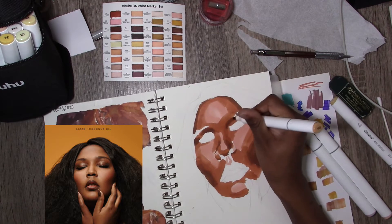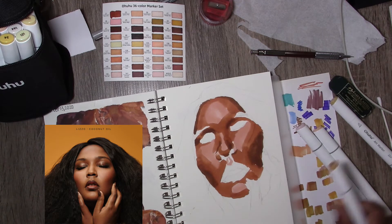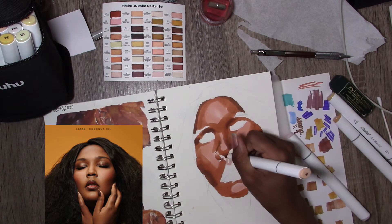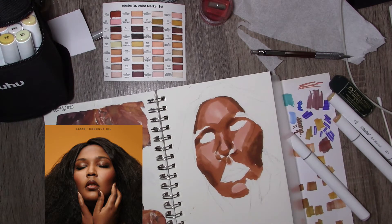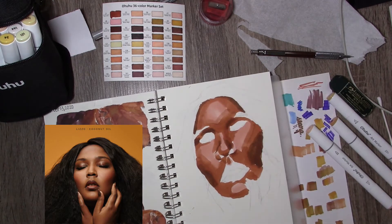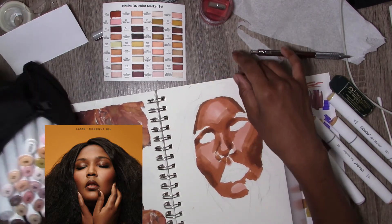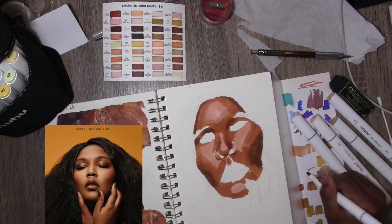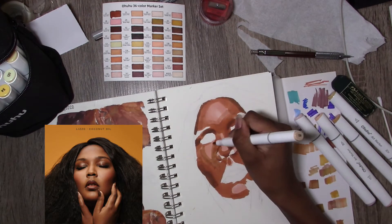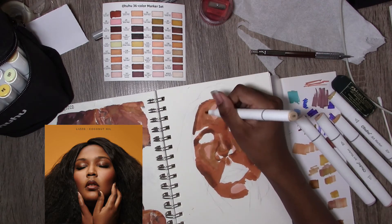I only did three fingers and left one of them white because I just could not be bothered. It still came out nice — the lack of that finger doesn't really take much away from the drawing. I also realized once I was done that I forgot to do a background. I use the term background loosely — it would have just been a color behind the subject. But the focus is the portrait, which I think came out pretty well.